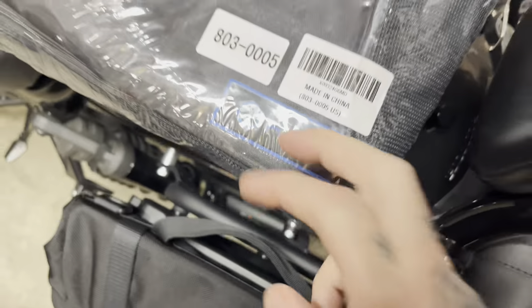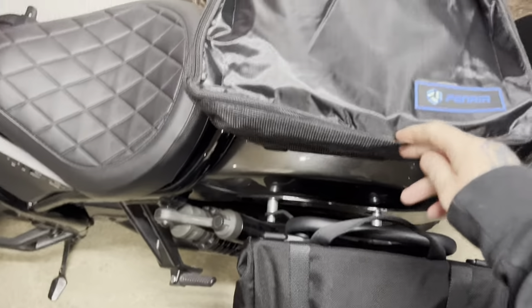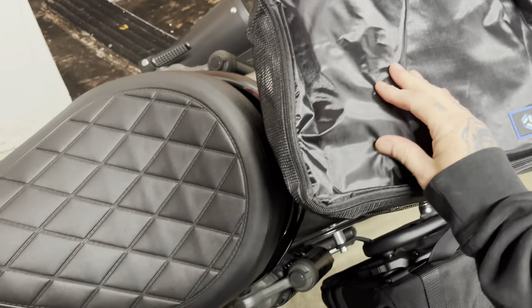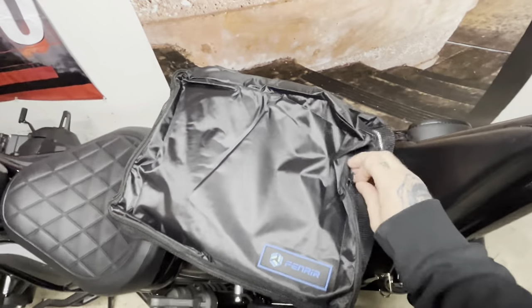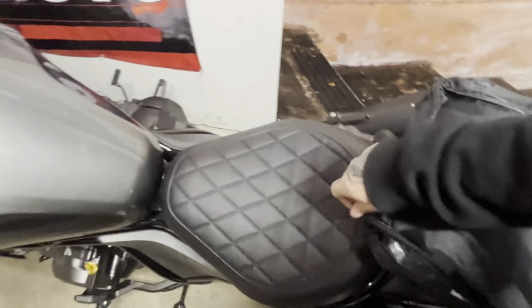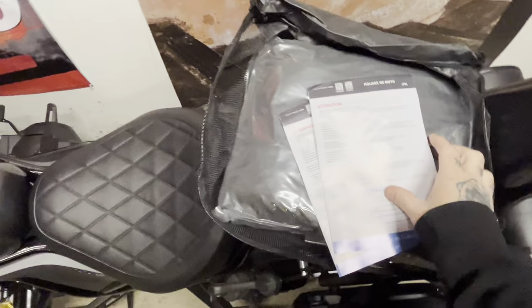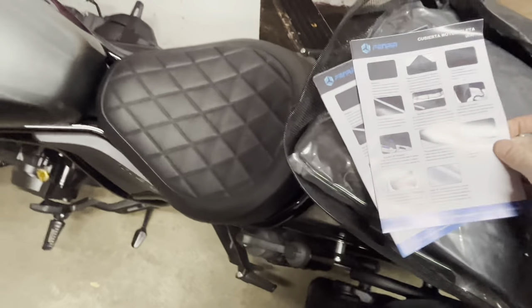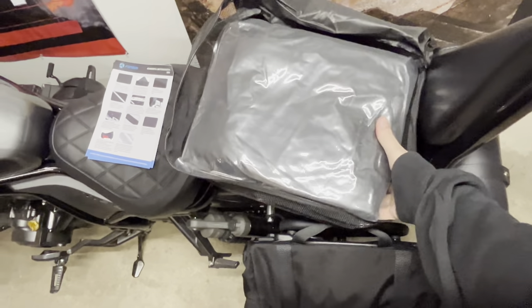Let's check this bad boy out. Wow - this actually comes with a case. I did not know that. I thought this was the actual motorcycle cover, but no - it has a zippered carrying case, which is nice. Look at my cheap one, all just bunched up. This has a nice little carrying pouch. Just unzip it and here we go - some little pamphlets and then here is your motorcycle cover.